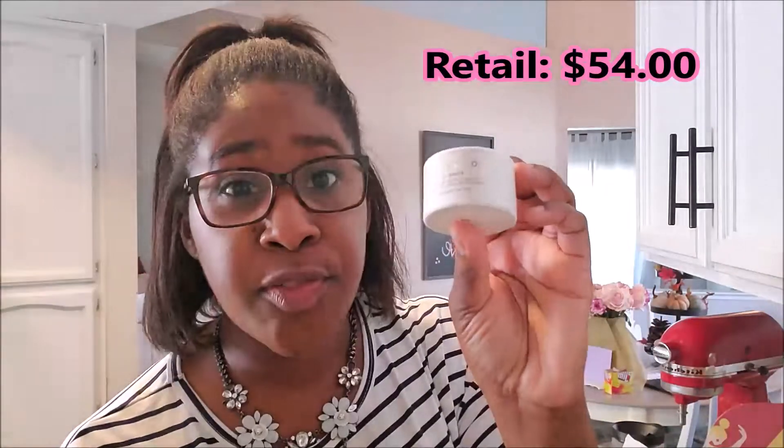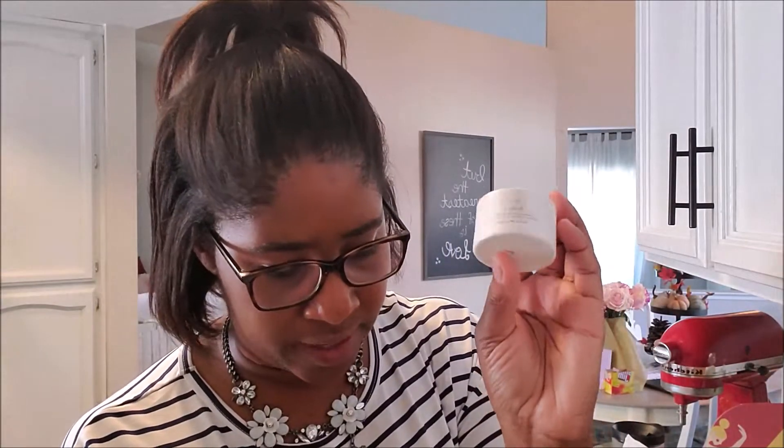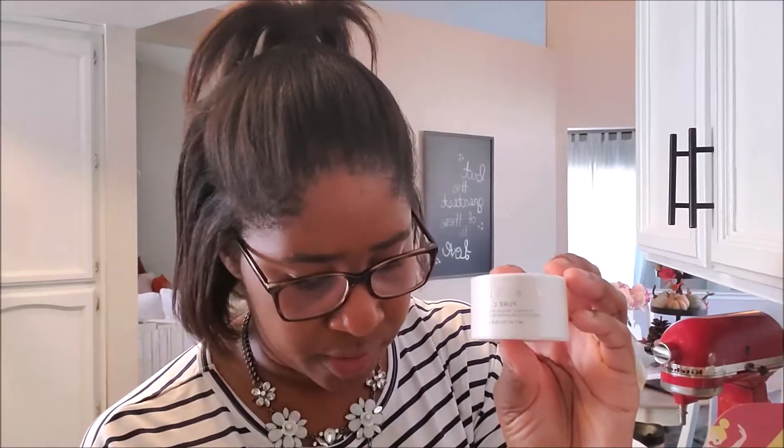The next thing I have is vitamin C mixing crystals by Cosmetics — it's called Pure C, and this guy retails for $54. It says nothing brightens the skin like vitamin C — add a dose of 100% pure ascorbic acid to your nighttime serum or moisturizer. It has a little shaker at the top; you just shake it out and add it into your regimen. Vitamin C is really great for brightening your skin. I love to use vitamin C products because I get dark spots and discoloration along my cheek or jawbone, and vitamin C products help with that so incredibly much.